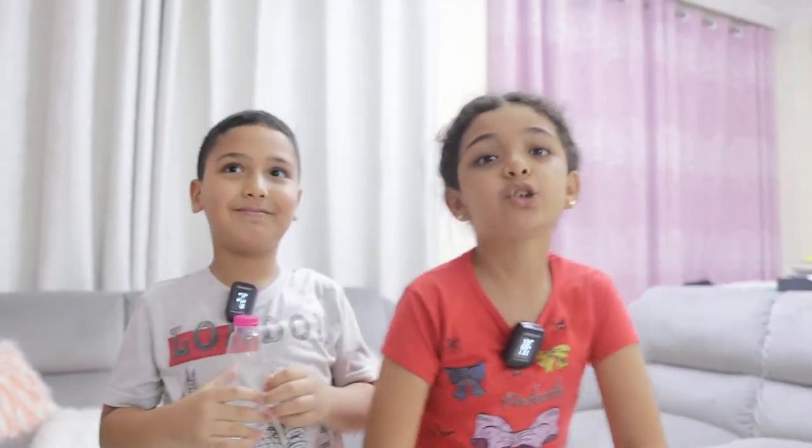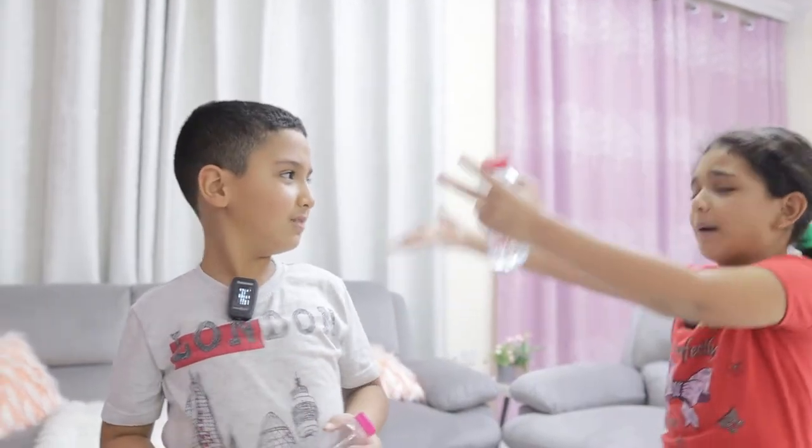Today we are gonna be doing a challenge! What is the challenge? Adam, say it! Today we are gonna do a butterfly challenge, so let's get started with the video! Come on!